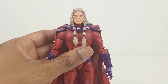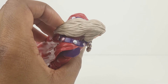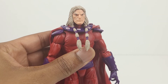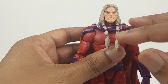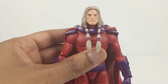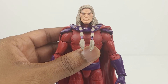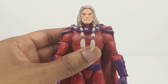Here we have Magneto out of the package. Starting with the head sculpt — it looks great. The gray hair is sculpted very well and there's a little bit of wash throughout. The two ponytails look cool and display a lot of detail, and you can also see the purple bands around the hair. However, there's a tiny paint imperfection near the end of this ponytail. The face looks great and he has a neutral, somewhat stoic expression. There's also another tiny paint imperfection near the corner of his mouth.